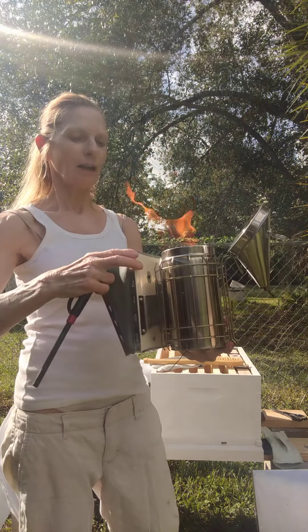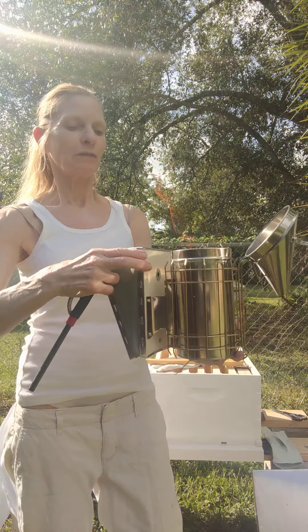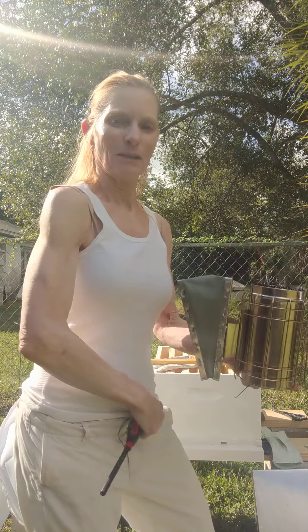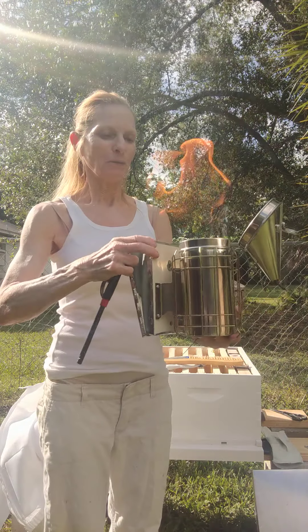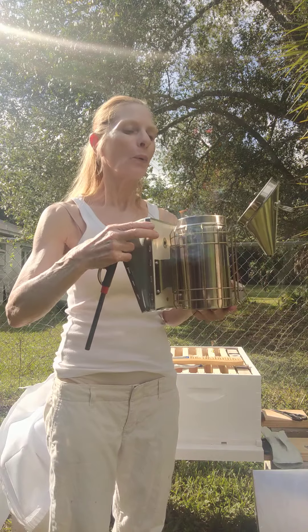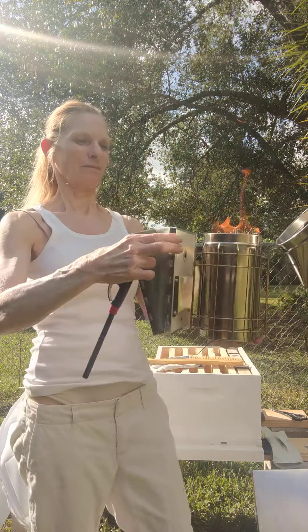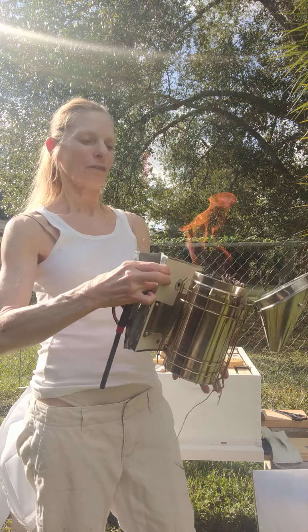I'm not an expert at this. I've never played with fire before. And as far as the loose clothing goes, sometimes it's a little too loose on me, but once I get working with the bees I probably won't even be thinking about that — I'll just be thinking about getting them into their hive.